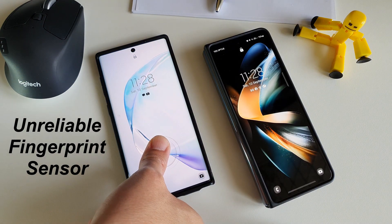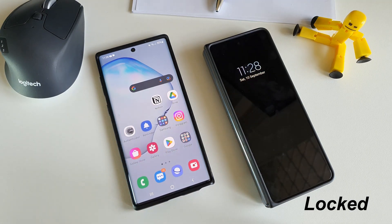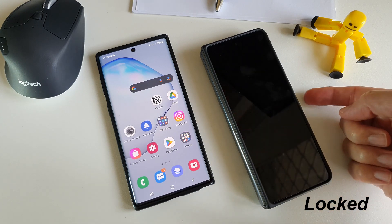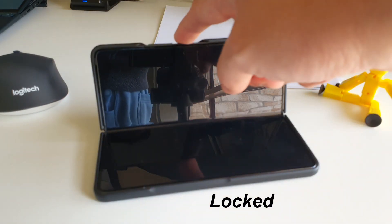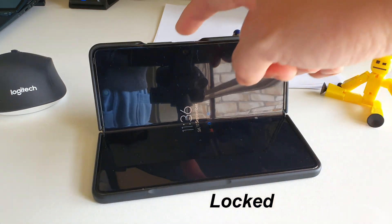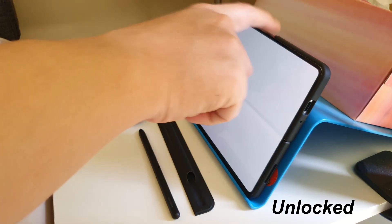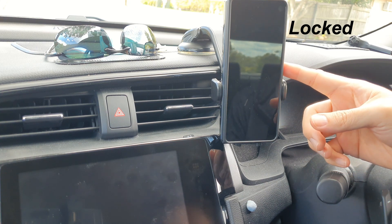The fingerprint sensor on the Z Fold 4 is impressively fast. See how fast I can unlock in different scenarios. One of the best things about this Galaxy Z Fold 4 is the physical fingerprint sensor. I miss how fast and accurate physical fingerprint sensors were, and using the physical fingerprint sensor on the Z Fold 4 brings back a lot of familiarity.